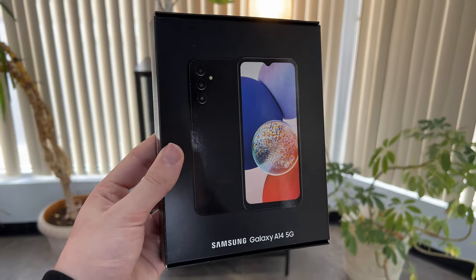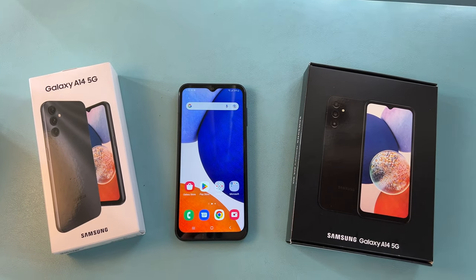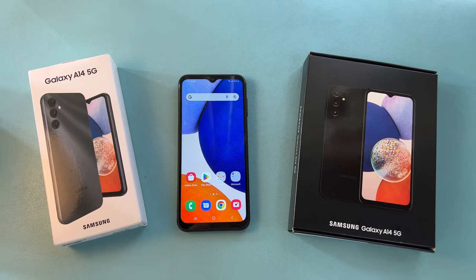Basically, the story is as simple as this: these are the exact same phone in different packaging. Now you may ask yourself, well why are they packaged differently? Here's why.